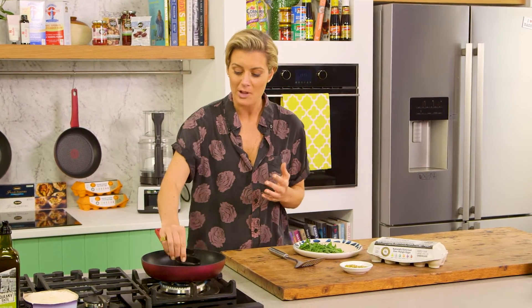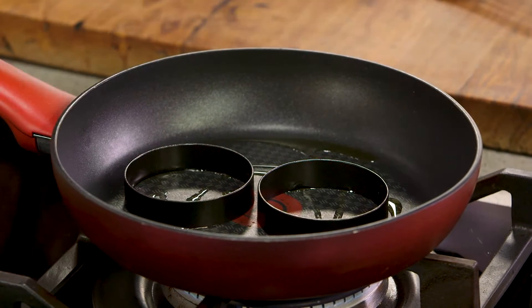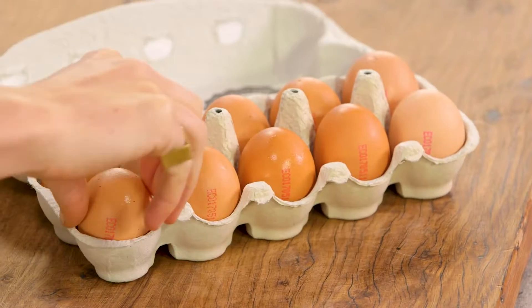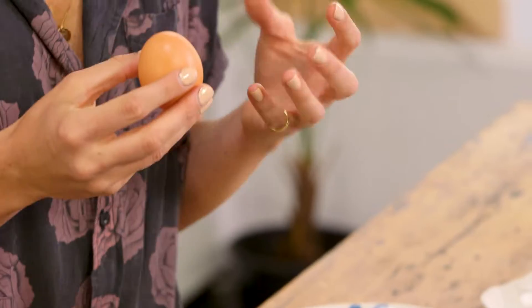I've got these two little egg rings. You can do this without them if you want, but the great thing about them is they hold that beautiful shape. Another reason I love eggs so much is they are so nutritious — they're a nutrition powerhouse, so full of absorbable protein, meaning that your body can really utilize it.